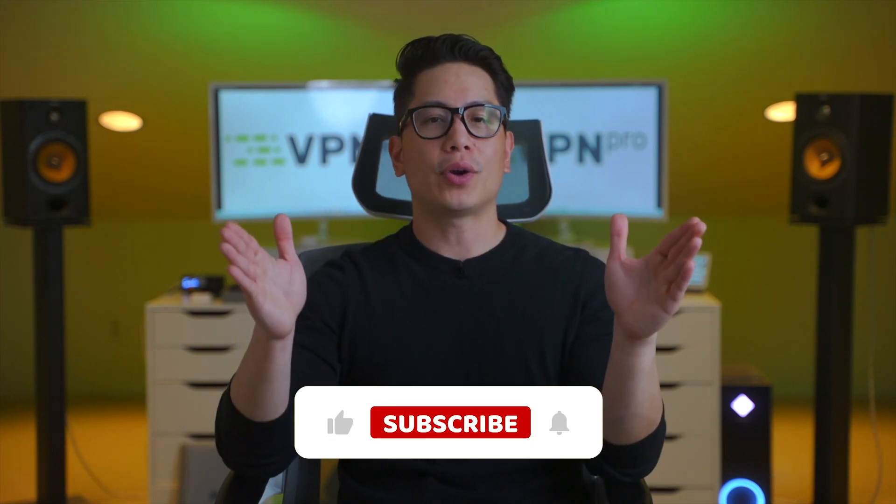Hey there, I'm John from VPN Pro, and yes, you heard me right. I'm about to show you how to get Surfshark for free for longer than a month. And before I start, consider checking our channel for more content like this.